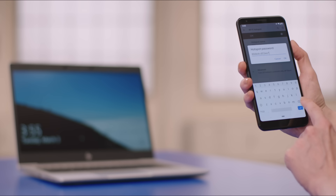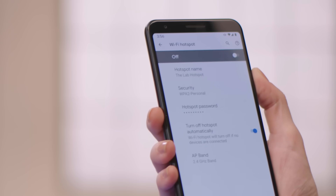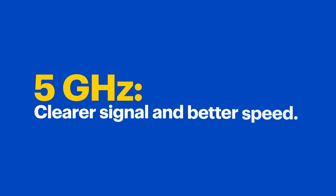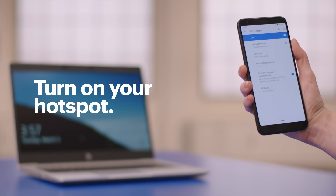Then pick your password — choose something that you'll be able to remember but isn't easy for someone else to guess. When you've got your password, tap on Advanced. If you tap on AP Band, you can even choose your signal's specific frequency. 5 GHz isn't always available but it's typically faster. 2.4 GHz is more common but usually has more interference. Now just tap the slider to turn on your hotspot — from now on it'll be ready to go whenever you need it.